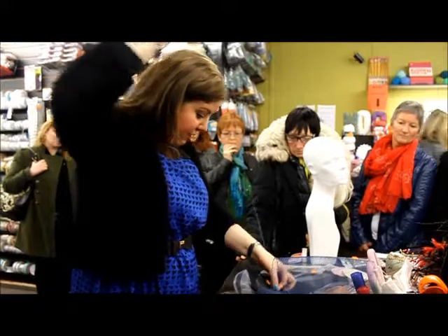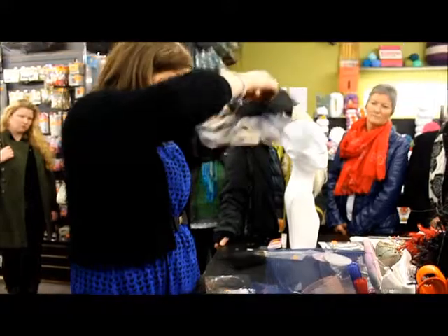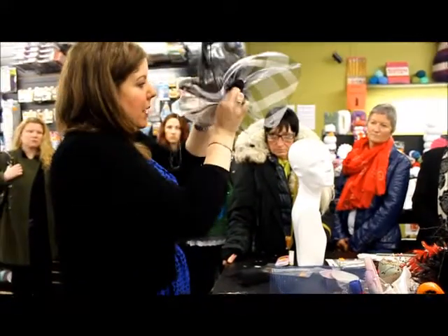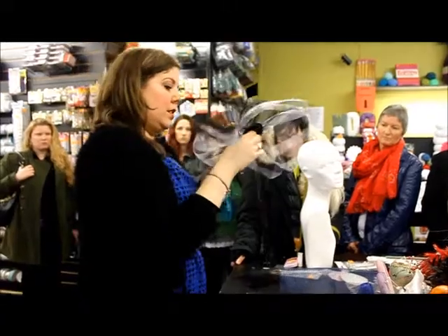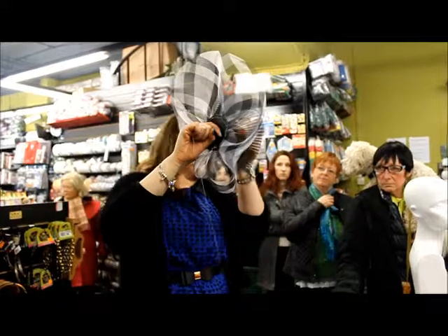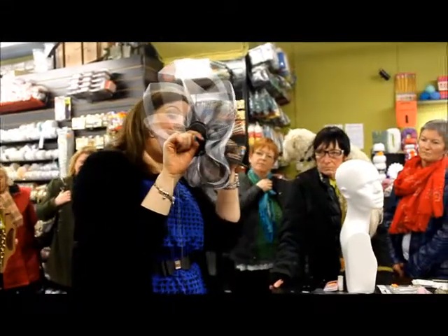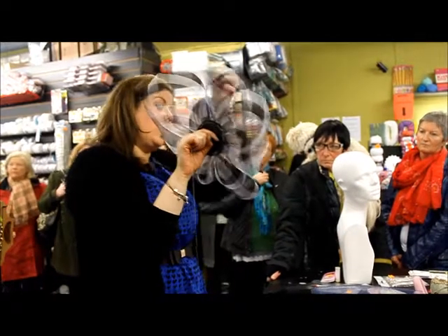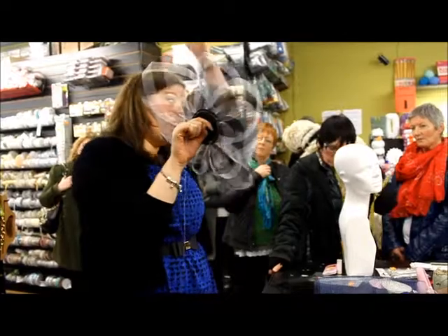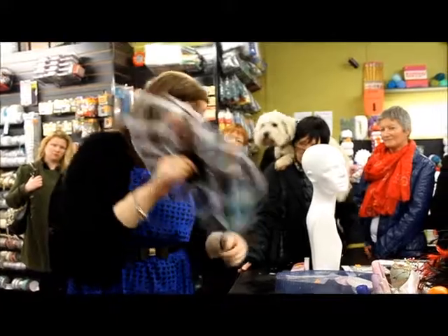Bring your needle and thread down, and bring it in and around under your base. If you had the pliers, at this point they would probably help you. You're going to secure your quill into the angle that you want it to sit. Bring your needle and thread up again and down around a few more times — you don't need to go through the centre again. All you need to do is keep looping it around the edge. By putting it into the centre, you've stopped them from slipping up and down. Sometimes you'll see pieces where the quill starts very high and towards the end of the day it starts to slope down — that's because it's not anchored into the centre.